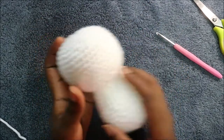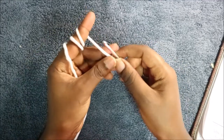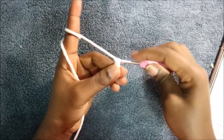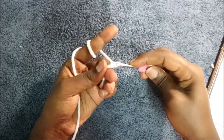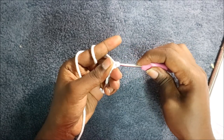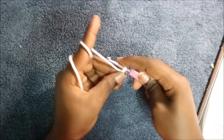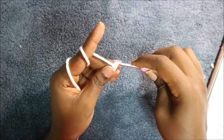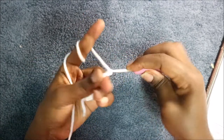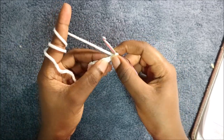Now I'm going to show you how to make the wings. For the wings we're going to start with chain 11. So we're going to do one, two, three, four, five, six, seven, eight, nine, ten, and eleven.